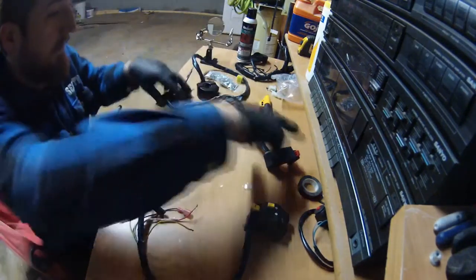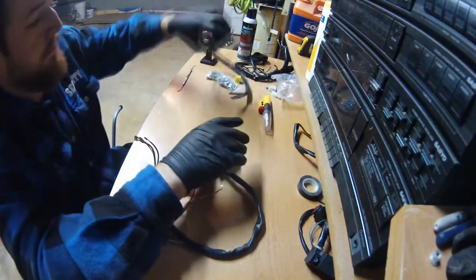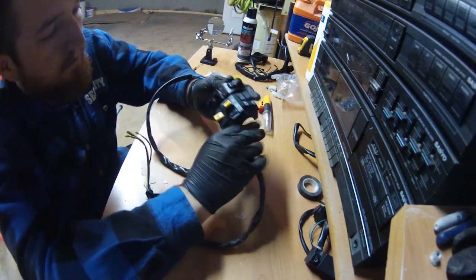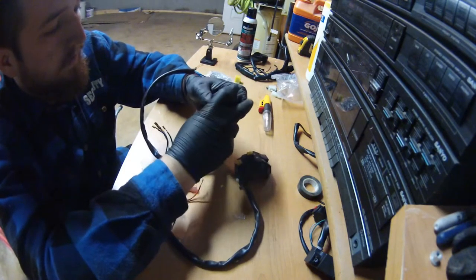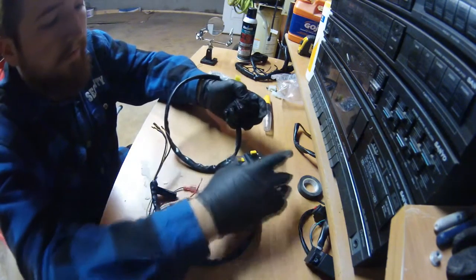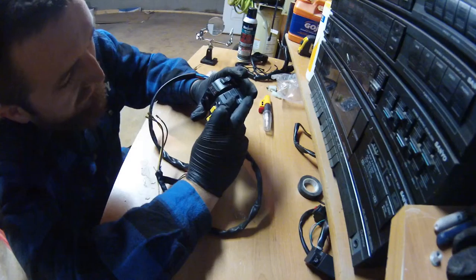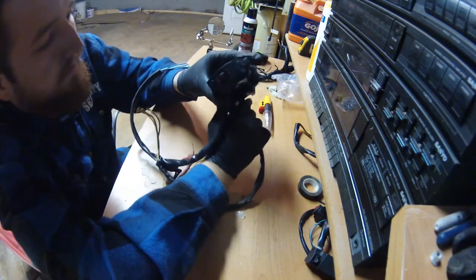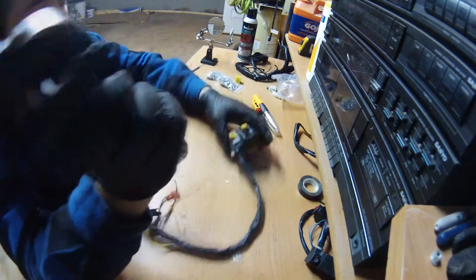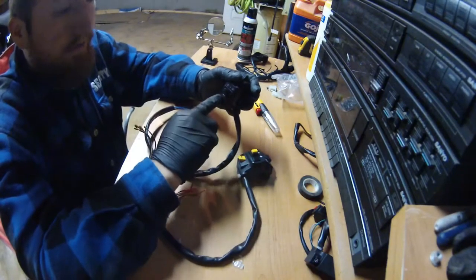The second switch I'm doing is the left handlebar switch, and what I'm replacing it with is this little guy I also got off Amazon. It's almost the exact same kind of setup — headlight up top, highs and lows, left turn signal, right turn signal, middle, and a horn button. Size-wise it's about the same height but a little bit thinner.